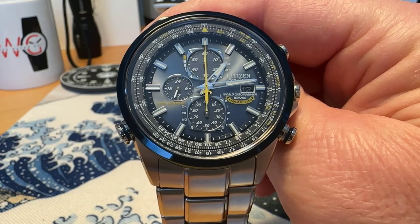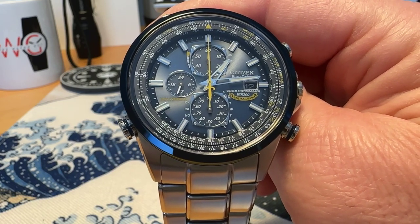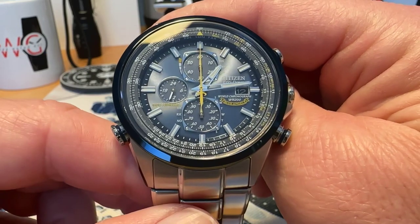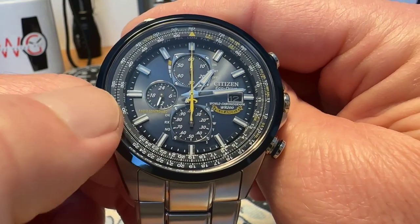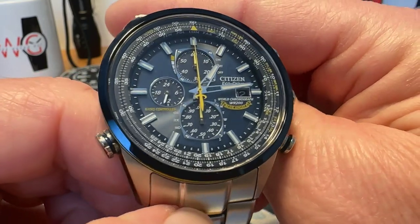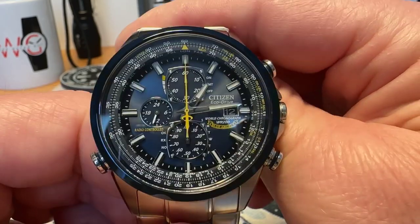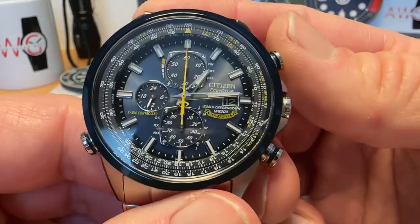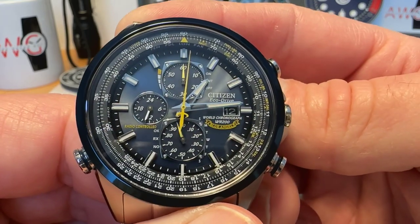You've got a 1/20th of a second chronograph, a perpetual calendar, a power reserve indicator, day/date, and a 24-hour counter — so lots and lots of cool stuff on this watch. Your top chronograph pusher is going to start your running seconds.